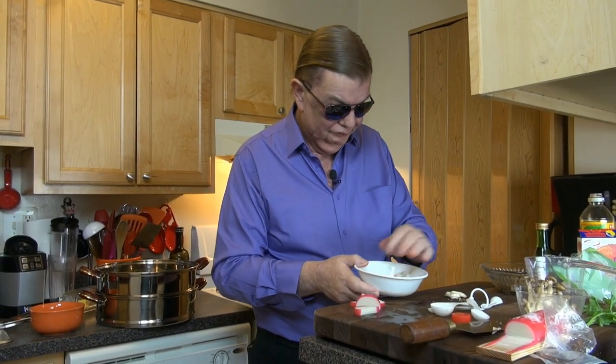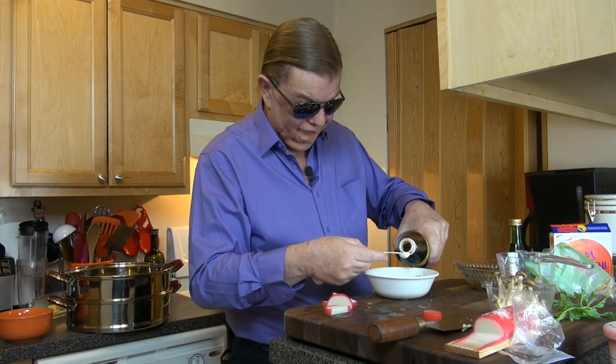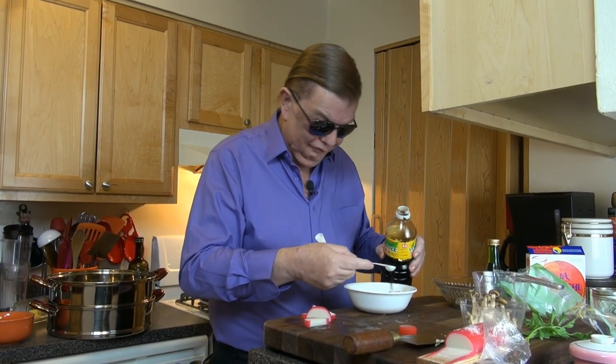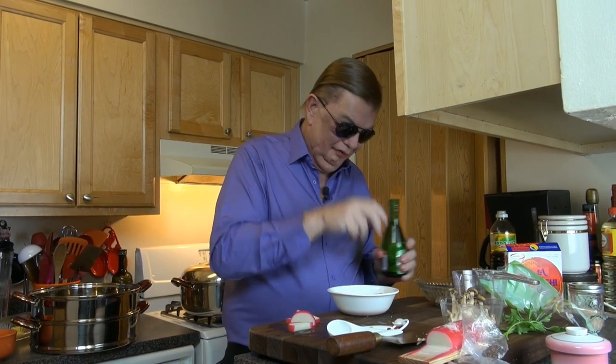I'm going to grab another bowl and do the exact same thing to my mushrooms — a little bit of soy sauce. By the way, buy the best soy sauce you can find. If you can buy a better grade, do so. You don't use much of it and it doesn't spoil, and it really does make a difference if you buy the good stuff.